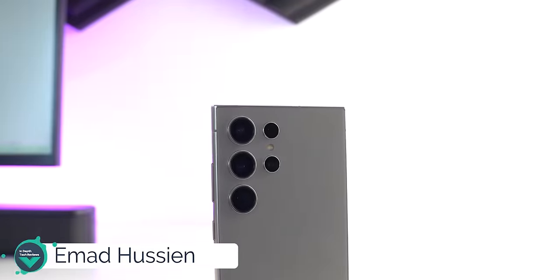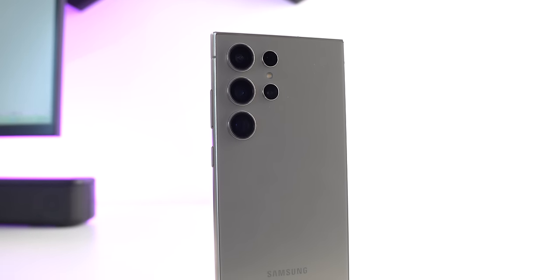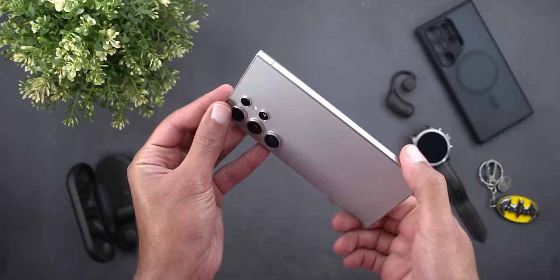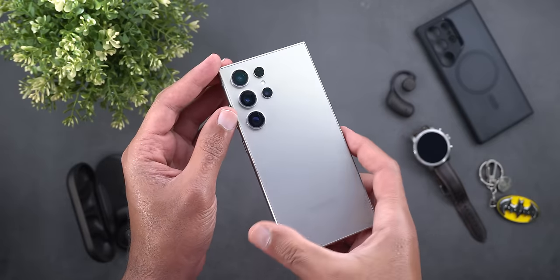Hello everyone and welcome to the channel. Here is my in-depth review for the S24 Ultra after spending more than a week with this phone as my daily driver, to share with you all the pros and cons I came across and to compare it against the competition to give you a clear idea about its capabilities.